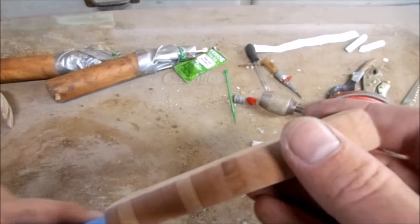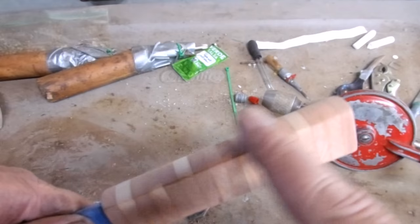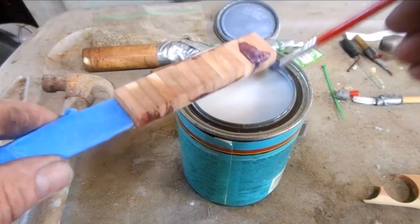Now I'm using 3.2 to contour the handle. I don't know if you can see that but it's starting to get flat on one side. I think some sealer or oil or something will really bring the detail out in the wood.